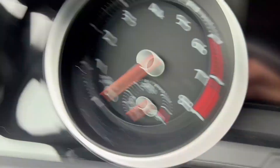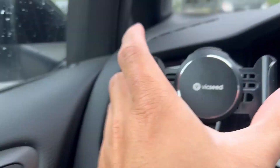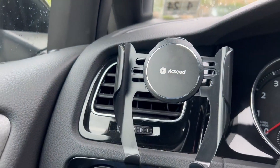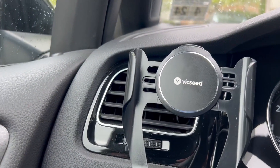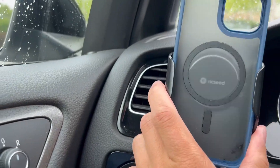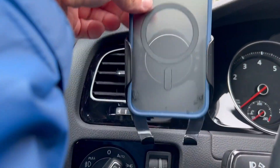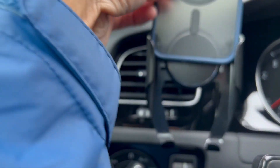The ball mount back there is what lets you adjust it up and down. Since I'm filming with my phone I'll use my phone case — see, you could just slide it out very easily.